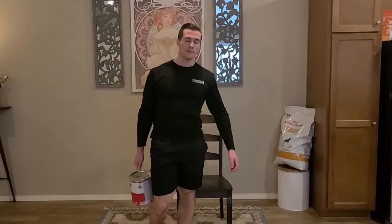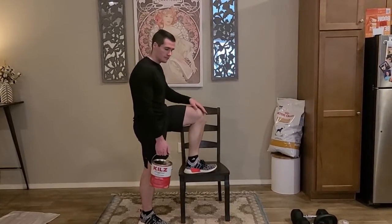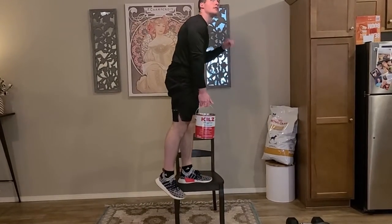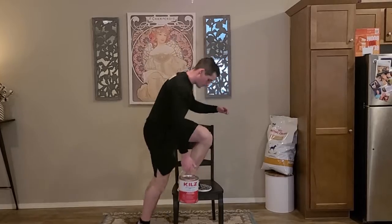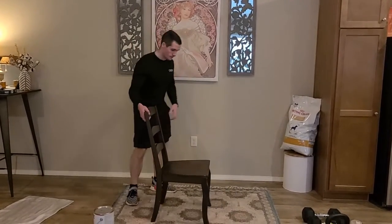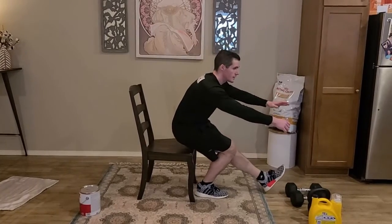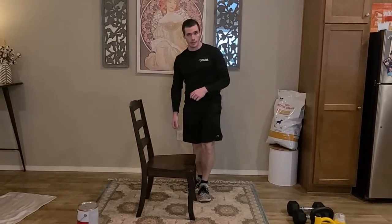Sticking with four sets of eight, our next one is going to be the contralateral step up. I've got my chair and my paint can. Step up with the opposite leg, using only the leg on the chair to rise up — drive through that leg, make sure you don't have anything over your head, and then control it on the way back down. If you can't do a step up onto a chair this big, use something smaller, or do a single leg squat through the chair — have your leg out, control that descent, tap the box and come back up. Both options are eight on each side.